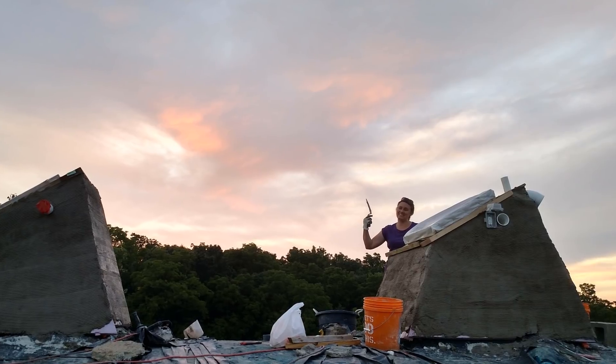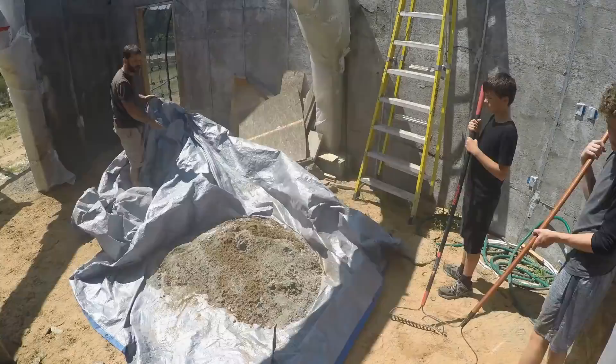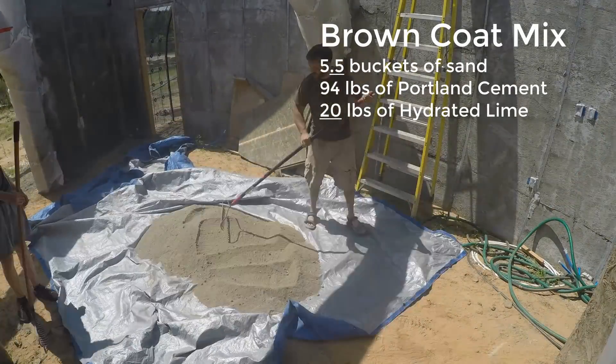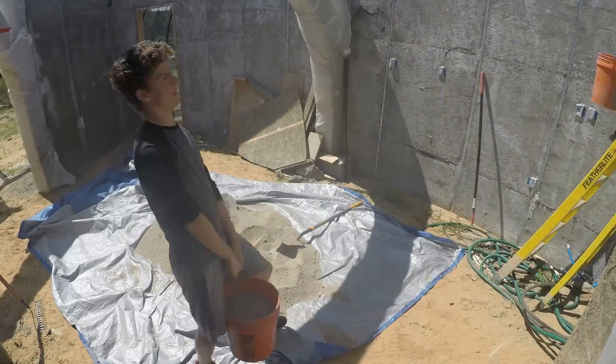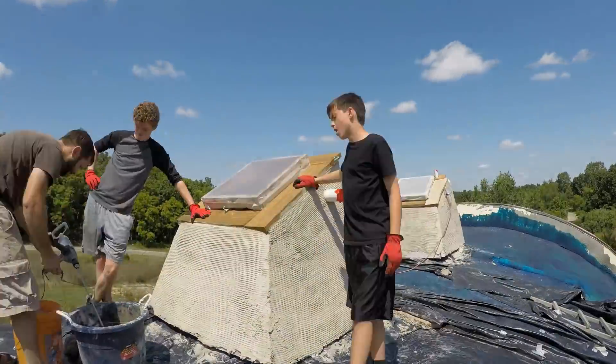Sherry waving after working until sunset, which is pretty late this time of year. Then we give it a few weeks to cure while we work on something else. Here on another Saturday morning, we're mixing up the brown coat. The brown coat stucco mix is very similar to the scratch coat, except we increase the hydrated lime and sand by roughly 10%. This makes a weaker mix so that as it dries, it won't crack the scratch coat.